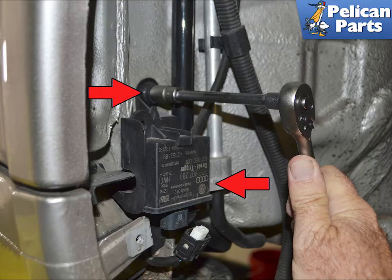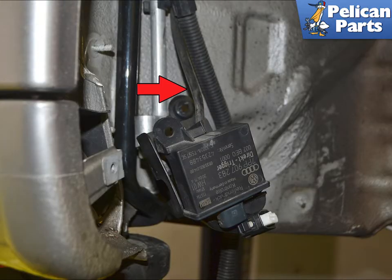If you want to remove the mount to clean behind it, you can use a 10mm socket and remove the two plastic nuts holding it in place. This image shows how the cable passes behind the antenna between the body of the mount. Installation is the reverse of removal.